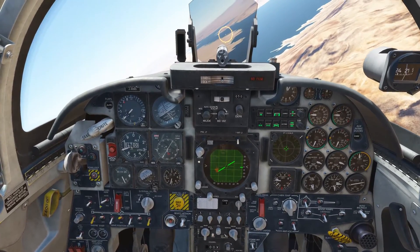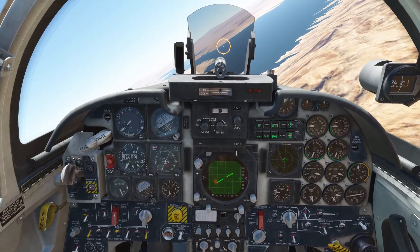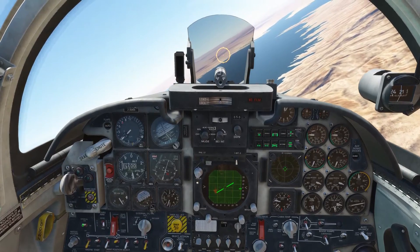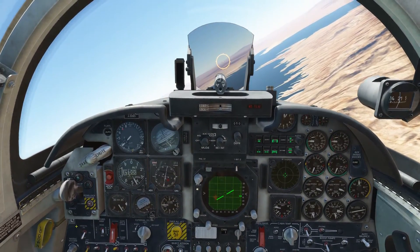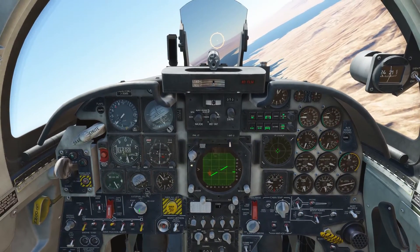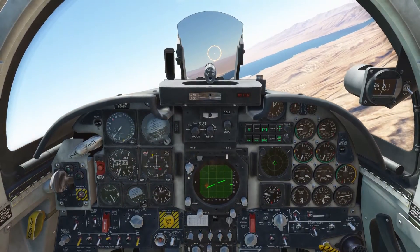Right now we're arming the stations for bombs — we're gonna put it on nose and tail. The interval I'm gonna use is 0.14. The other options are 0.06 and 0.10, and I like 0.14 for a bigger spread. We're gonna put the external store switch on ripple since we're gonna ripple these Mark 82s on our targets.